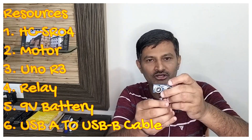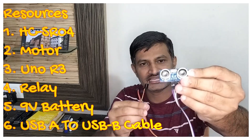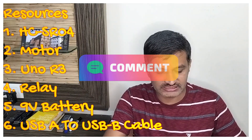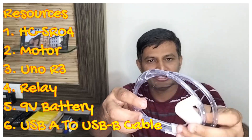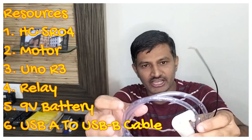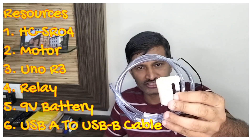The first and most important component is the ultrasonic sensor — the HC-SR04. I have taken it as a female-to-male connector. The second component is a motor to pump the water. This motor can be controlled with 5 volts or 9 volts, but in our case we are driving it at 9 volts. This is the water motor.